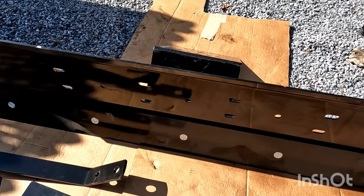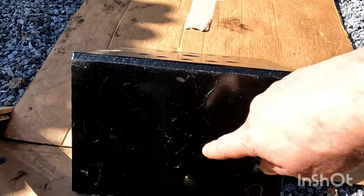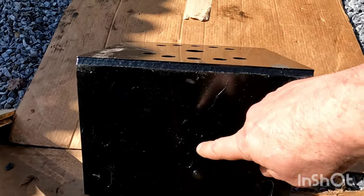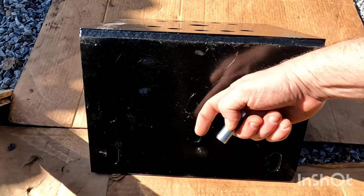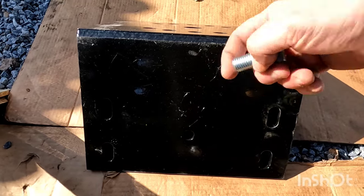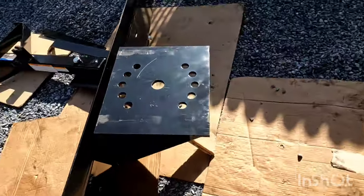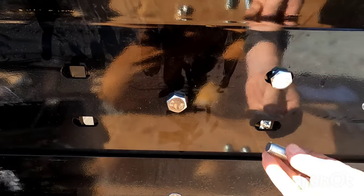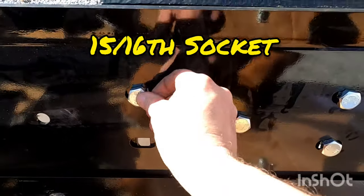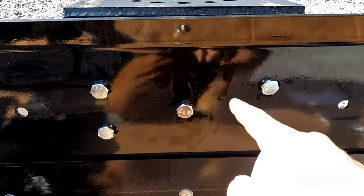What you're going to do first is take your bolt. We're going to go through the center here and bolt it through to the center of your pivot plate. So it's going to go through here, through here, and then we're going to put the nut and the washer on the back. You're going to put four bolts going through here, and a washer and the nuts on the back of this.